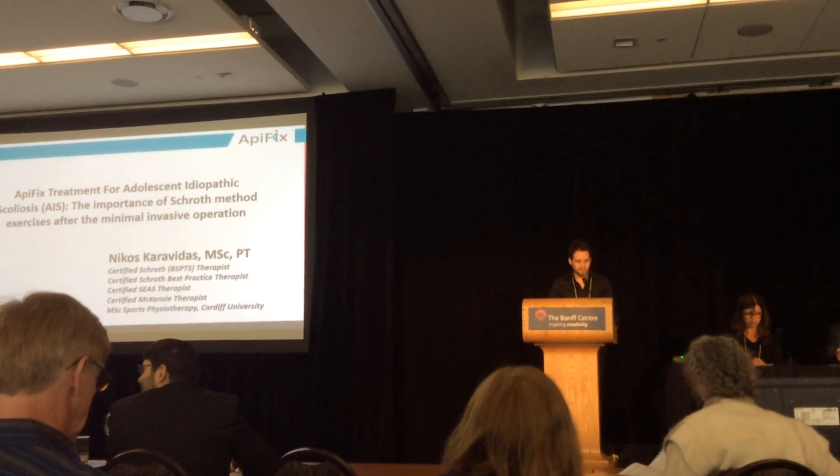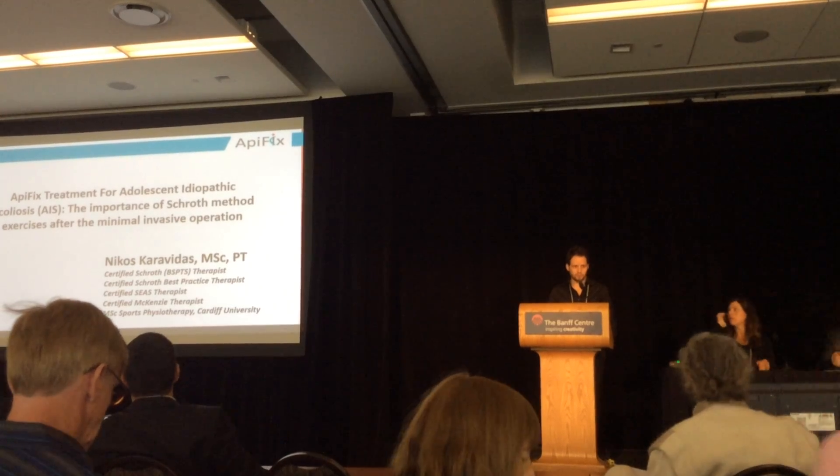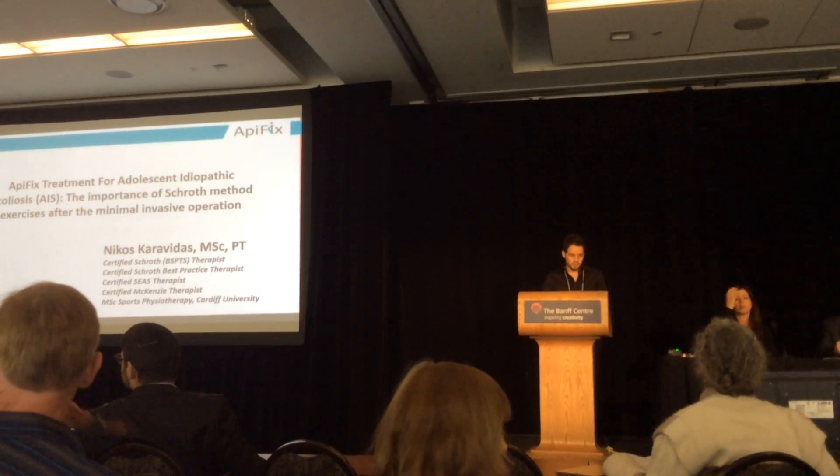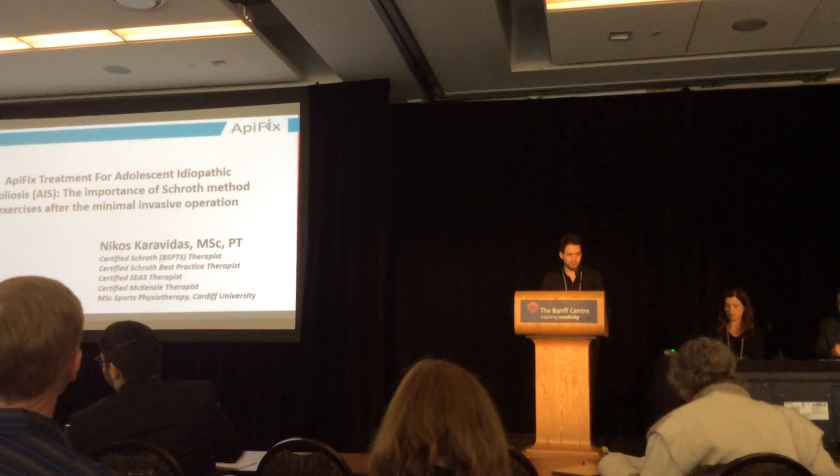Good morning, my name is Nikos Karavides and I'm a physical therapist coming from Greece. My presentation is about the ApiFix treatment for adolescent idiopathic scoliosis and the importance of SCHROTH method exercises after the minimally invasive operation.